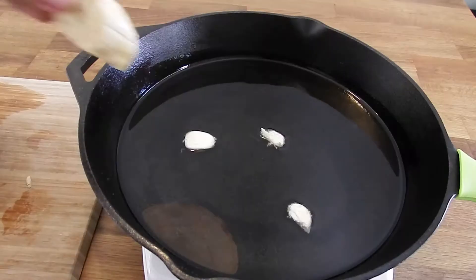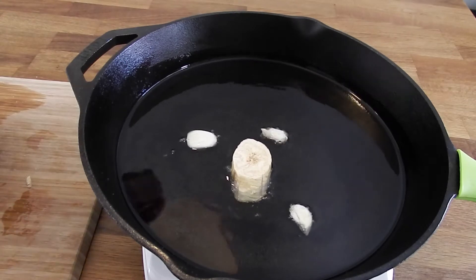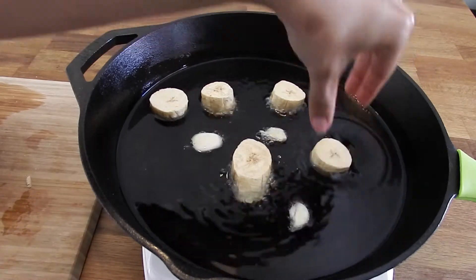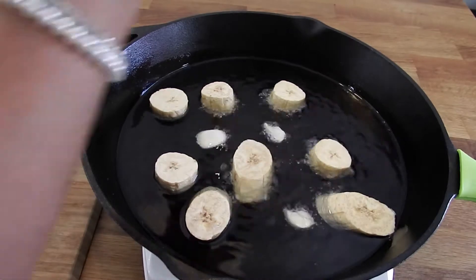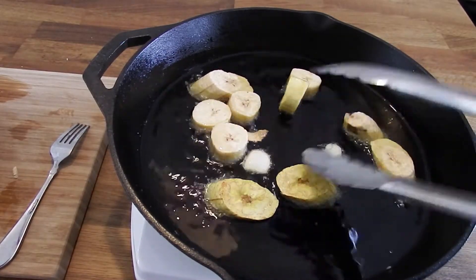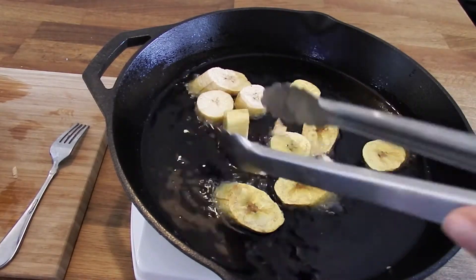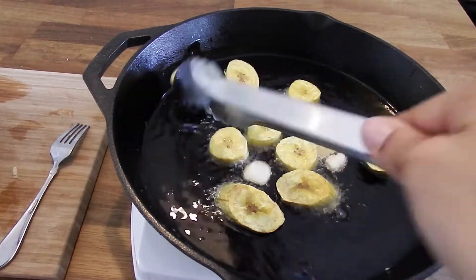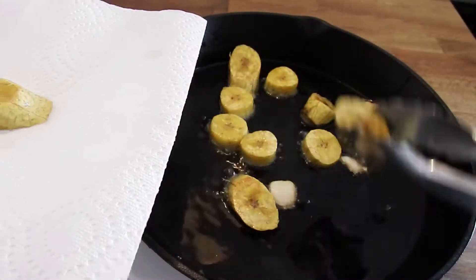You can test the oil temperature by dipping in a plantain — if you see little bubbles forming, go ahead and drop them all in. My pan is big enough to fit them all without overcrowding. Let them cook on one side until they start to get some color, then flip them and cook the other side as well. You should be able to poke them through with a fork and they'll be nice and tender. Then take them out and put them on a paper towel-lined plate to remove any excess oil.